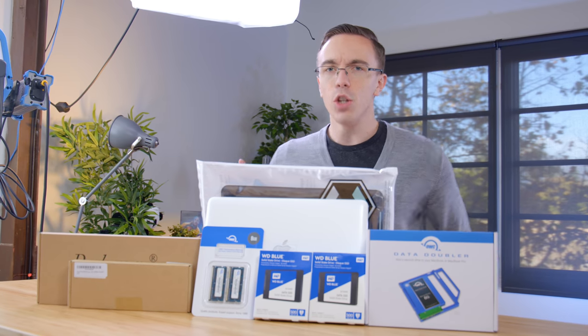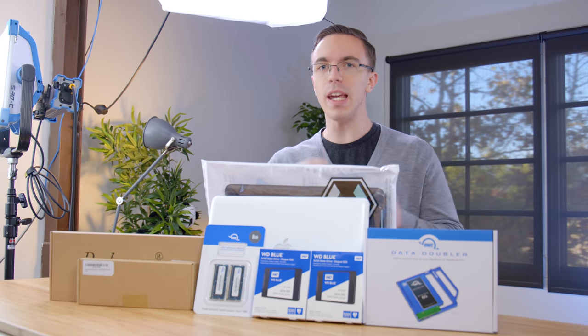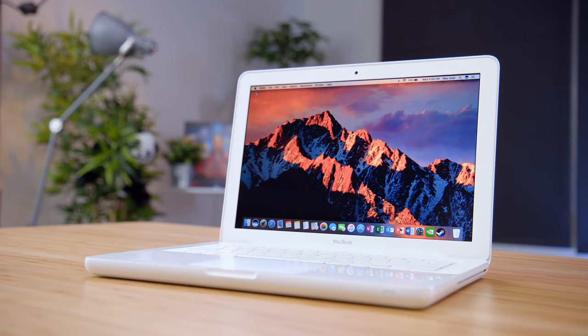Hey guys, this is Austin. You may have caught a video where I tried to game on this $200 MacBook and it actually kind of worked. But today we're here with part two where I'm going to give it a few choice upgrades. This is a 2009 white MacBook outfitted with a blisteringly fast Core 2 Duo processor, four gigabytes of RAM, and currently Nvidia GeForce 9400M graphics. That might not sound impressive, but this guy's actually still fully supported on the latest version of macOS High Sierra, which got me thinking — can we actually make this a usable MacBook for 2018?